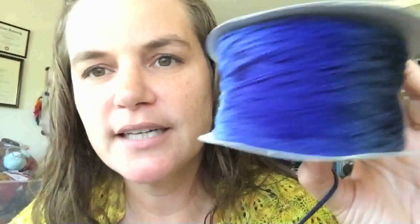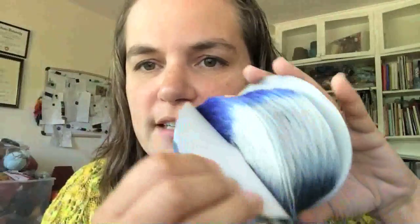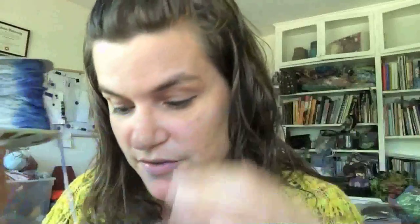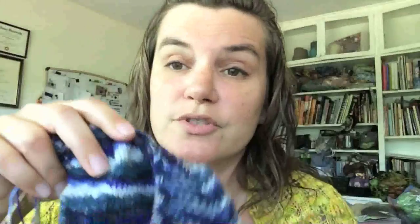So Fliegende Untertasse means flying saucer. It's this cool little cake of yarn that is all dyed at once. You can see it has the same color repeat around and around, and it has two strands coming off. The whole way it's designed is so that you can do two socks at once.